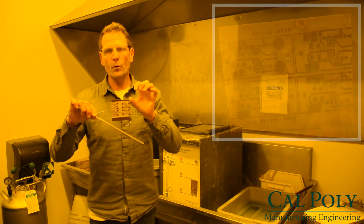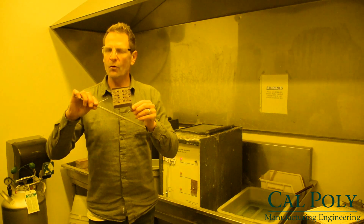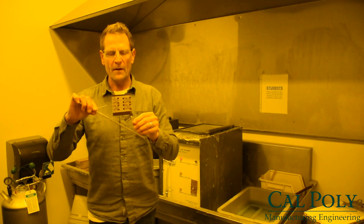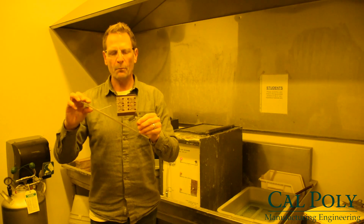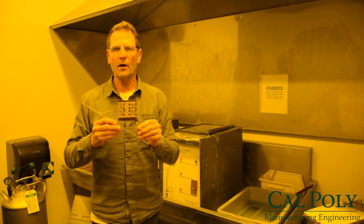We can now trim the boards down — there are several here. We're trimming down the sides, drill holes, solder plate, and so forth. And this is the main portion of how to use the print-and-etch technique to make a circuit board here at Cal Poly.